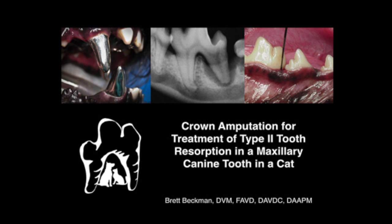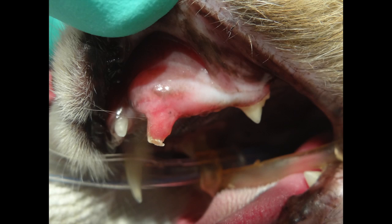I'm Brett Beckman. I'm a veterinary dentist, and today we're going to look at crown amputation for treating type 2 tooth resorption in a maxillary canine tooth.